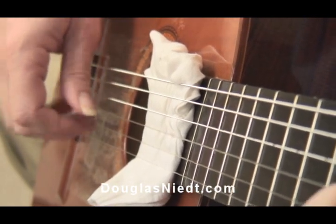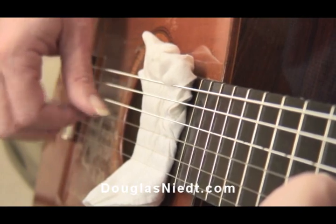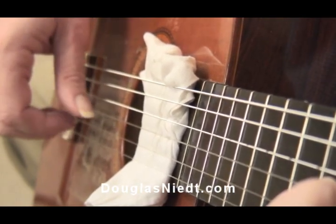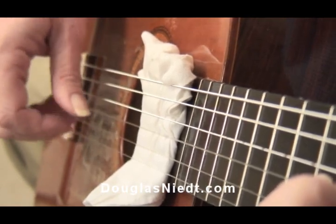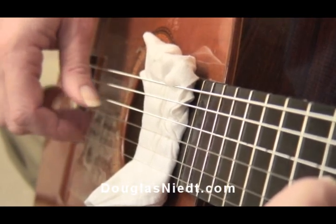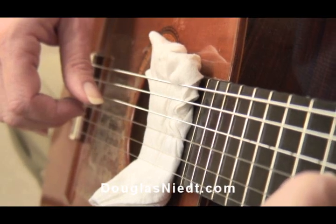So that's what Recuerdos sounds like with the strings muted. You can hear maybe a little bit more of the evenness of your tremolo because you have that very percussive ticking sound, so it can be a very good practice technique for you.